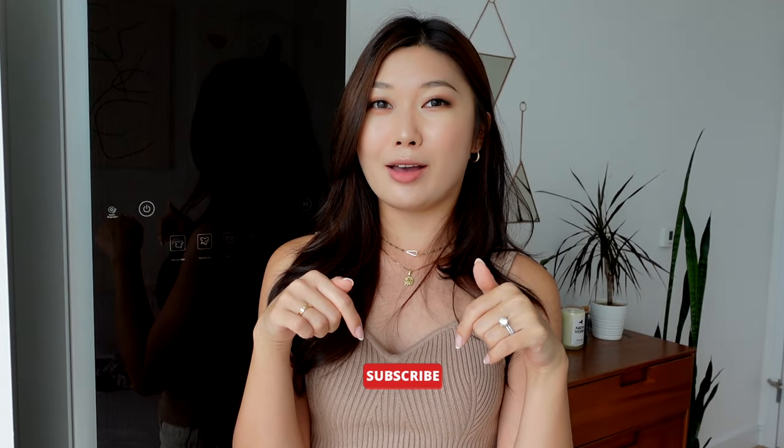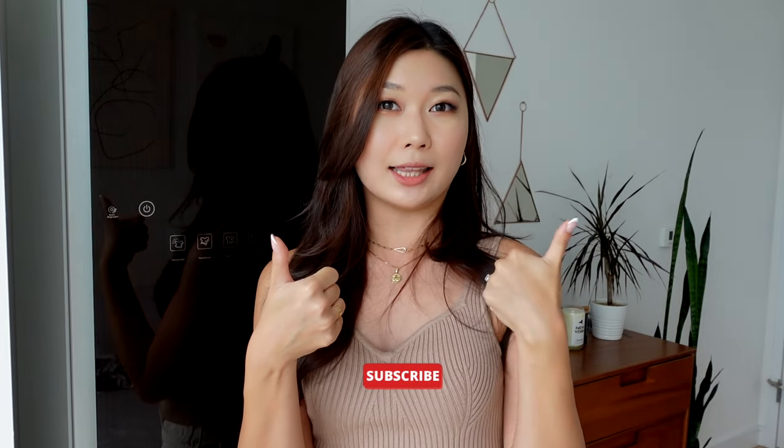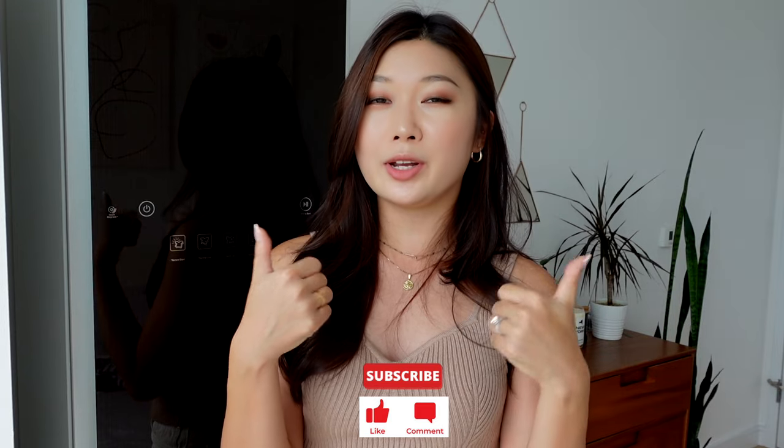If you haven't watched that video already, I will link it up here. I'm going to be going over the product specs and features, as well as what I think about the product after having it for one whole year. This is not sponsored in any way. Before I start, don't forget to hit that subscribe button if you haven't already, and don't forget to like and leave a comment if you enjoyed. So without further ado, let's jump right into the video.